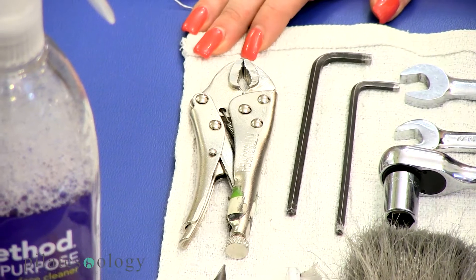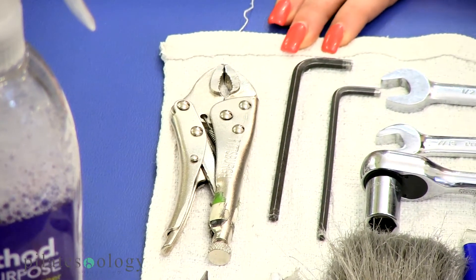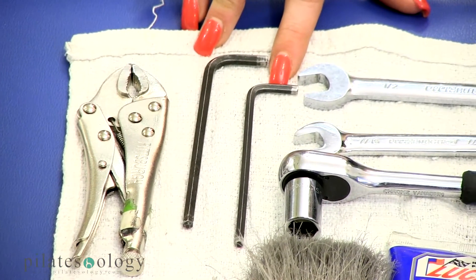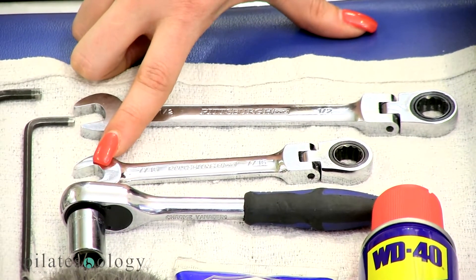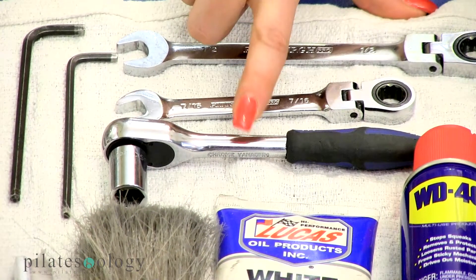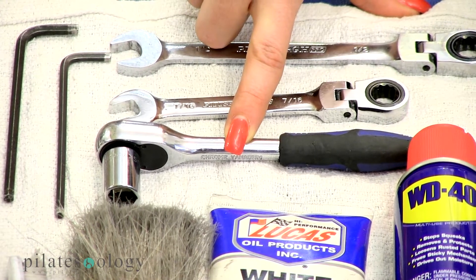This is a pair of locking pliers. And then we have a 3/16ths Allen wrench, a 5/32nds Allen wrench, a half inch crescent wrench, a 7/16ths crescent wrench, a socket wrench, half inch socket wrench, and a 7/16ths socket wrench.